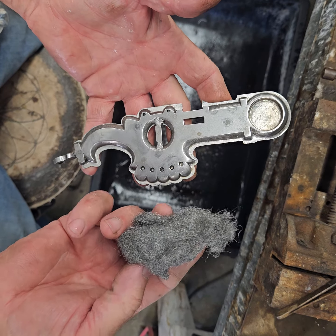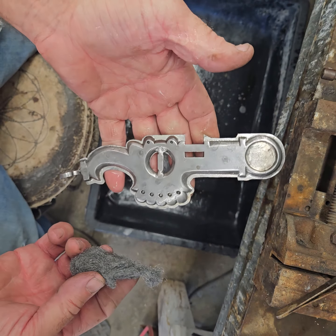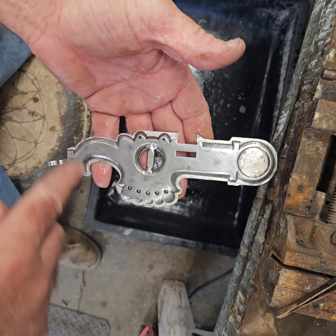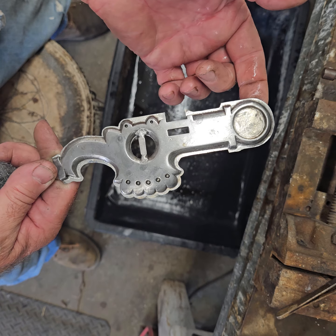A little bit of elbow grease and steel wool cleans those cheeks right up. There's not much cleanup at all. We're ready to saw around the outside and get them ready to carry on from there and get them ready to engrave.